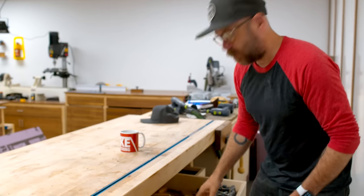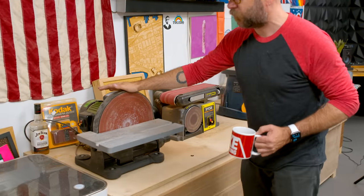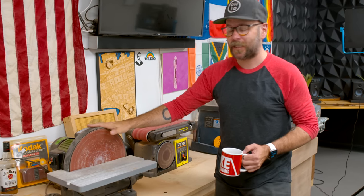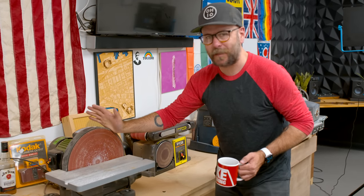As far as current Harbor Freight power tools in the shop, I'll take you over to my sanding station. This right here is my 12 inch disc sander from Harbor Freight. It is the oldest tool that I have in my shop. I've had it for a long time. It's gone through three different shops of mine. Unfortunately, after six, seven years — I'm not sure exactly —